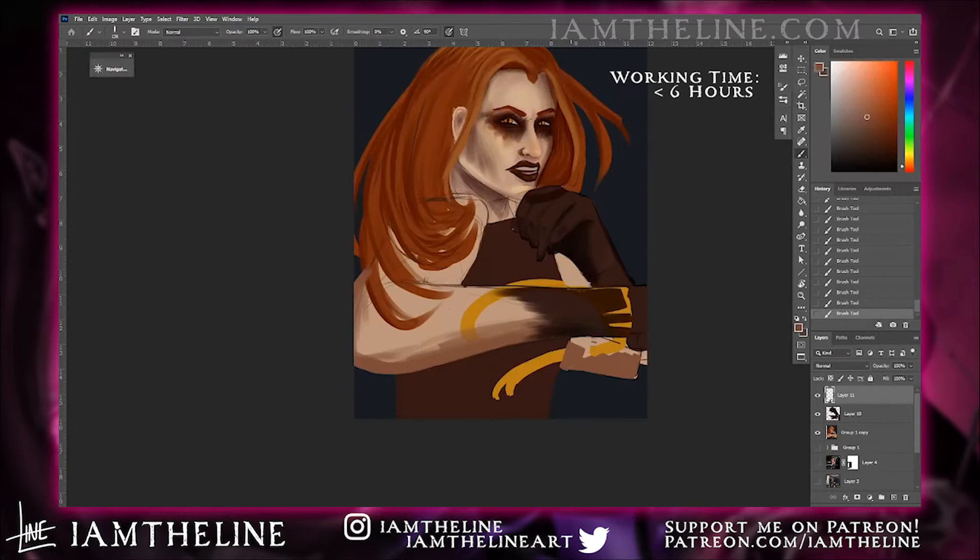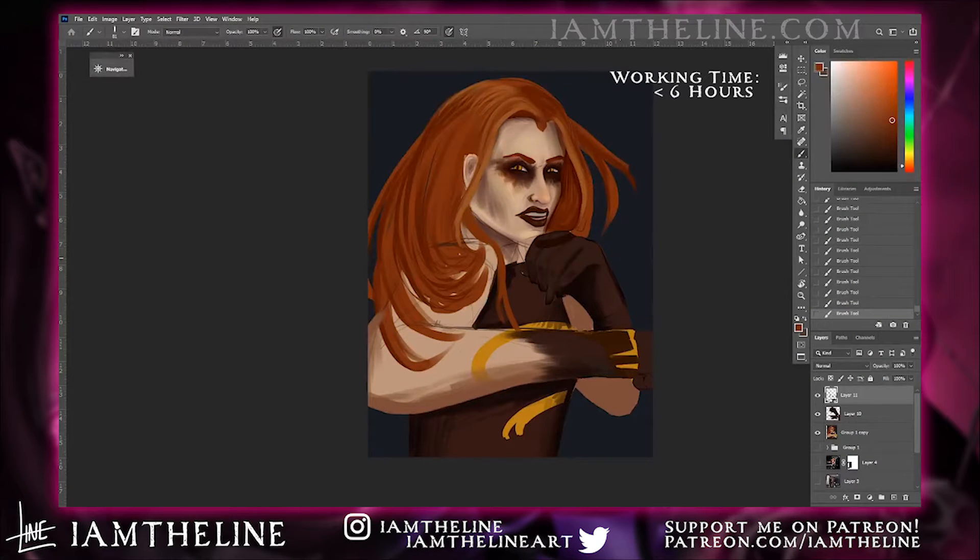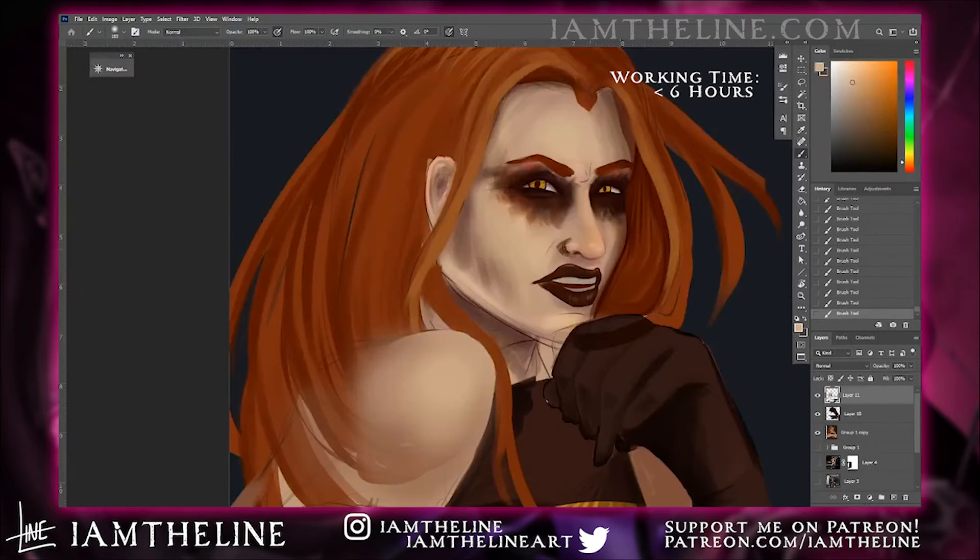As I work on the hands, I touch up the arms, the body, and define her shoulder a bit. In doing that, I cut through a lot of that messy sketched hair, making room for more painterly strokes later on.